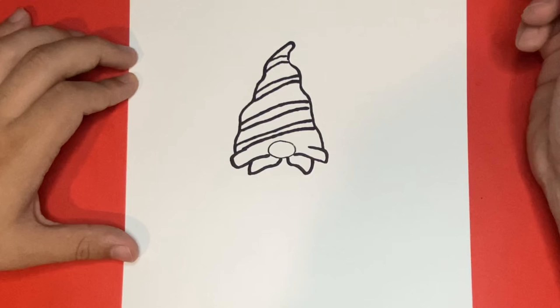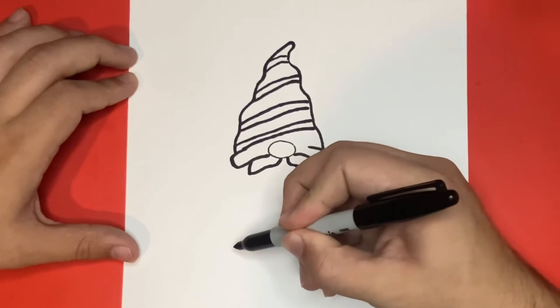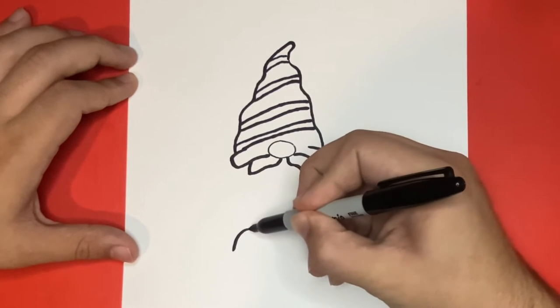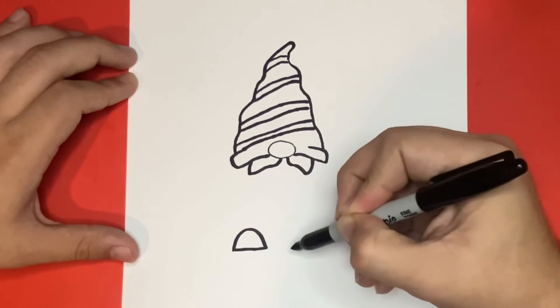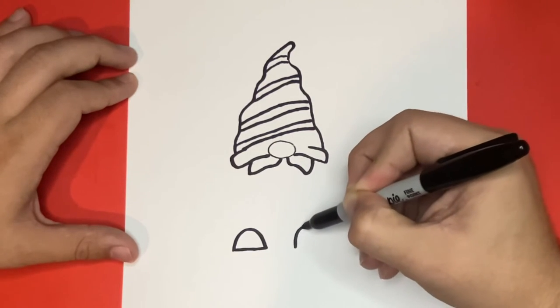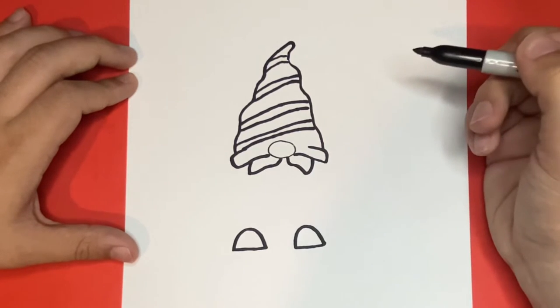Well done! Now let's go below everything that we just drew together and draw the outline of the shoes. And keep in mind that if I ever go too fast then feel free to pause or rewind the video as you need to, that way you'll never be too far behind. Let's make sure to draw the right shoe the same size as the left shoe. All done? If so, let's continue.